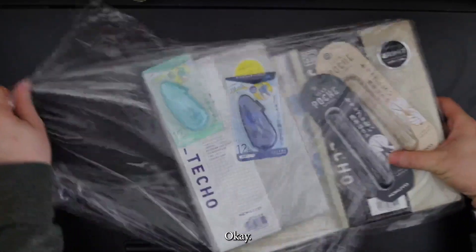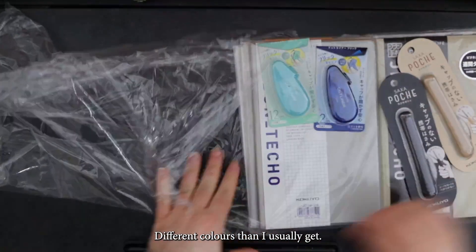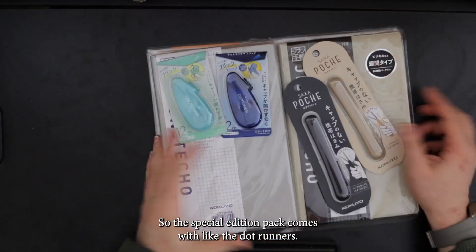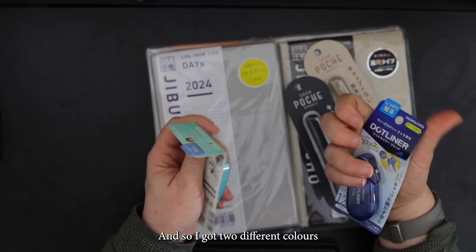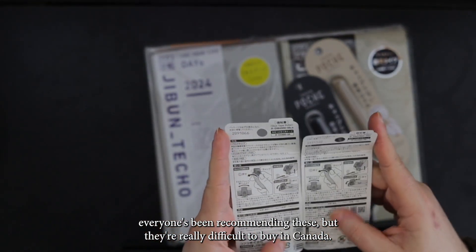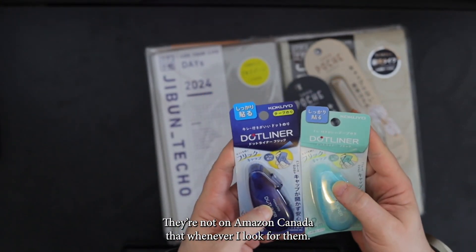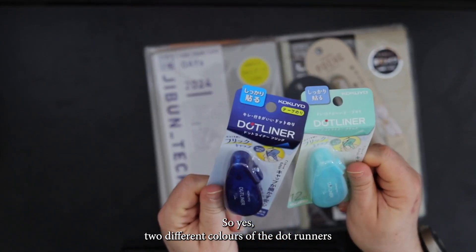So I decided to go a little matchy-matchy, different colors than I usually get. These are brand new colors — every year I get different colors for the Hobonichis. The special edition pack comes with the Dot Runners, so I got two different colors. And I'm very excited. Everyone's been recommending these, but they're really difficult to buy in Canada — they're not on Amazon Canada whenever I look for them.